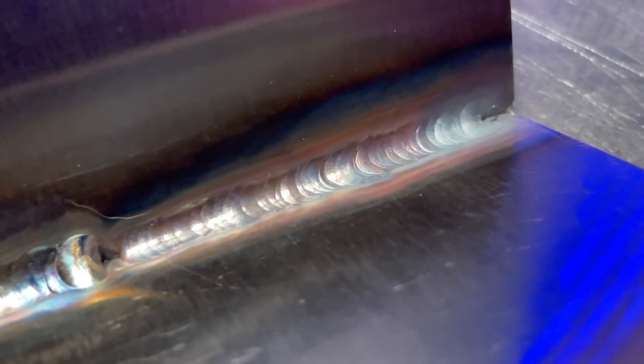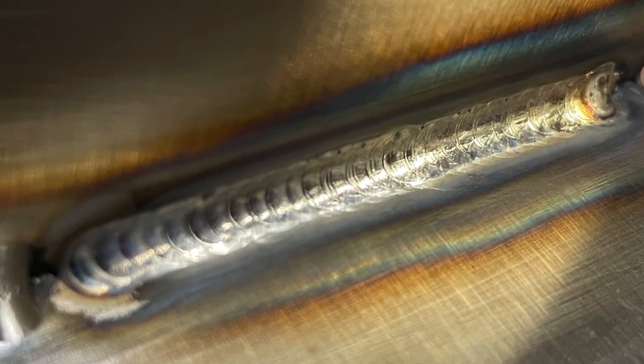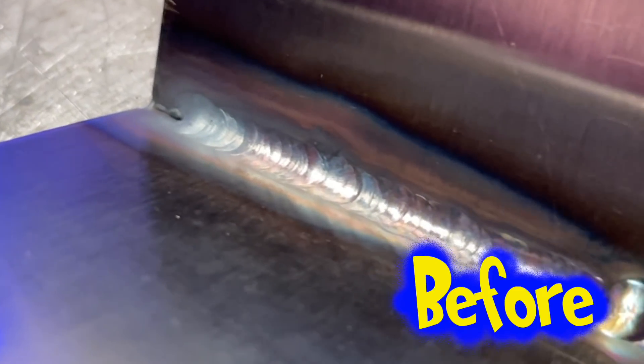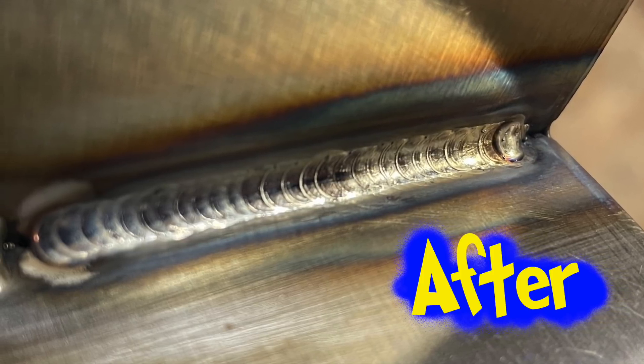We'll be traveling at a slightly faster travel speed than the original pass was done at. With proper gas flow and post flow, we're going to get much better results this time. Take a look at what it looked like before — too much heat input into the base material. Now on the makeup pass we've controlled the heat and smoothed things out a lot nicer than it was originally.